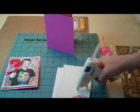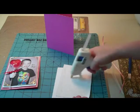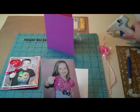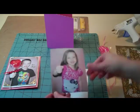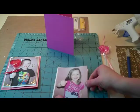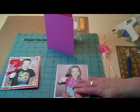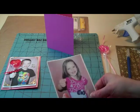I tried with my other one to mount it with the Zotts and I think it was just a little bit too thick, because it's not laying quite as flat as I would like it, so I'm just going to put my picture down on here with hot glue.